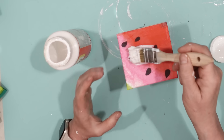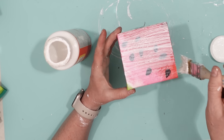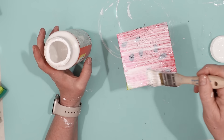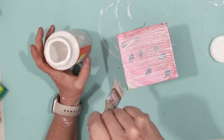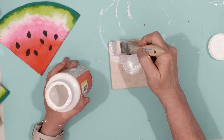I flipped over the tile and gave a nice thick coat of Mod Podge to the top, and also made sure to cover all of the sides. There's no right or wrong way to do this. I did many different orientations of the napkin to get different watermelon designs on the different tiles.